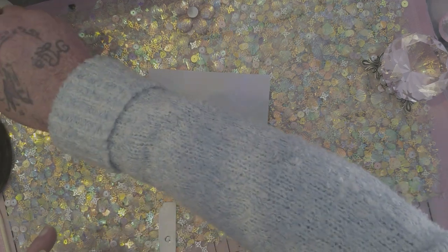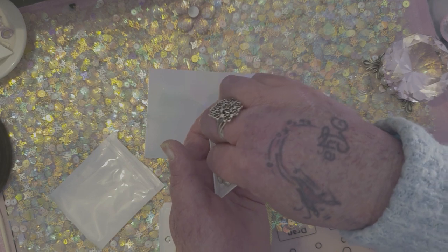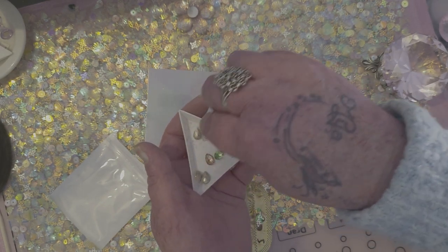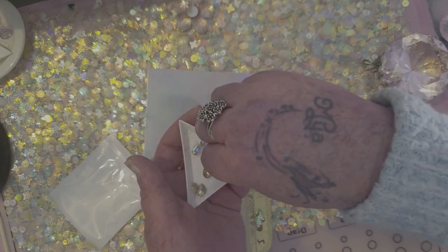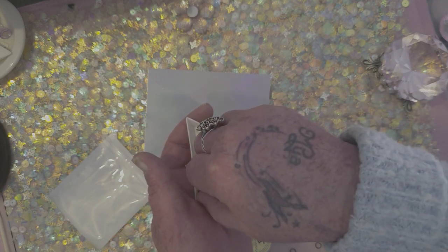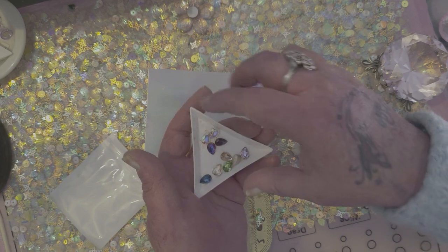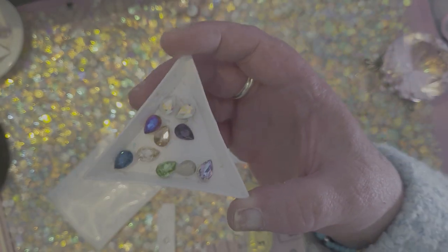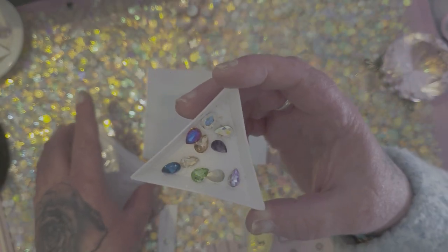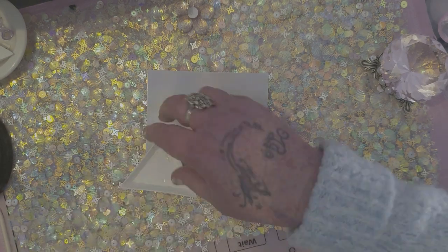I'll just put them in here so you can have a look and see all the different colours that are in here. It sort of gives you a variety of colours so you can sort of decide what ones you really like and maybe get more of that colour. I just think they're so pretty so I definitely had to get myself some of them. And I definitely think that pink one might have to go on my Barbie set, which is the very next video after this one.